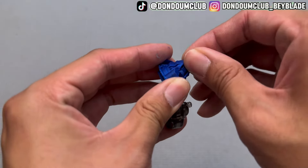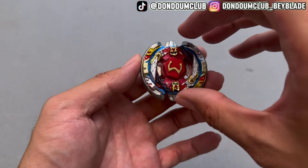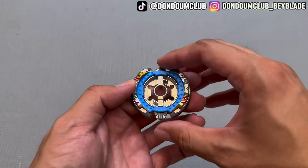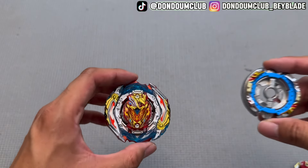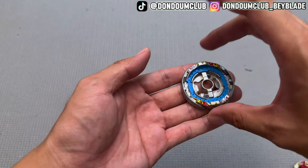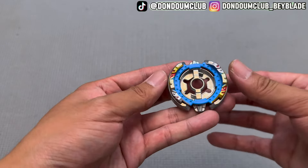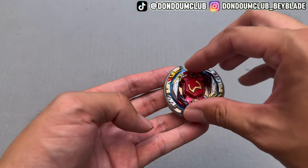Using beads allows us to have an inner ring — just like Z Achilles, the DB version. So this is actually like two generations combined together as a gimmick: you have Attack Blade and you also get Defense Mode. So that's very cool — I think this is a really cool concept. Of course you have to paint the bead wheel yourself, but aside from that, I love it.